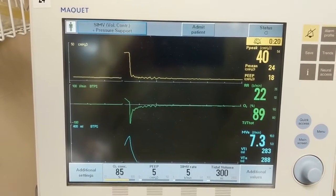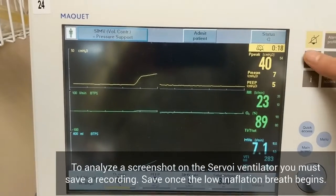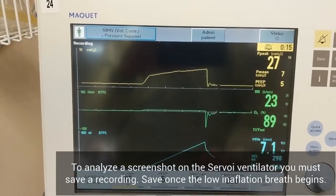With the Servo-I, you can't save a screenshot easily — you have to record it. So once the maneuver starts, hit the save button to start the recording.